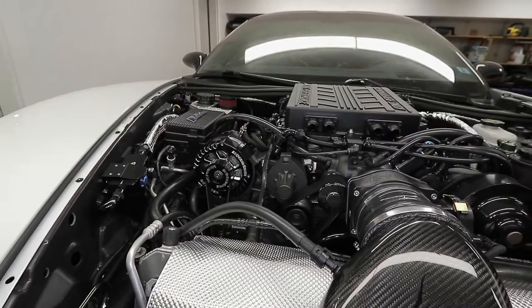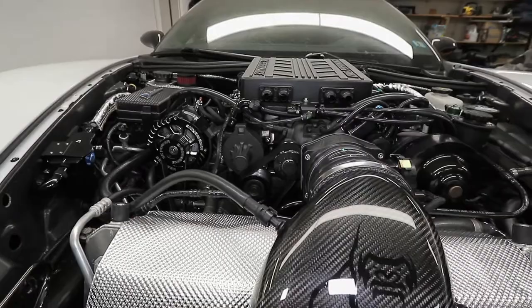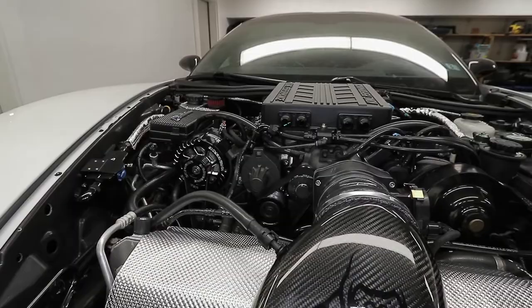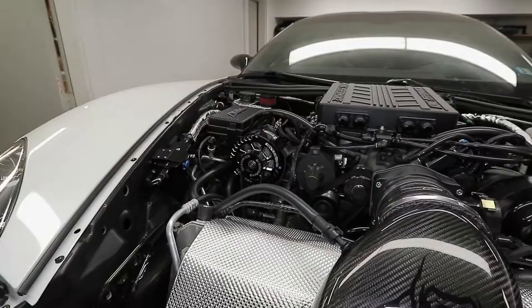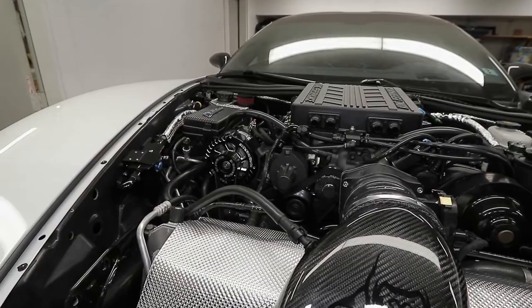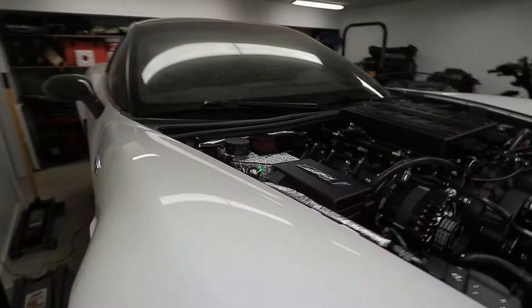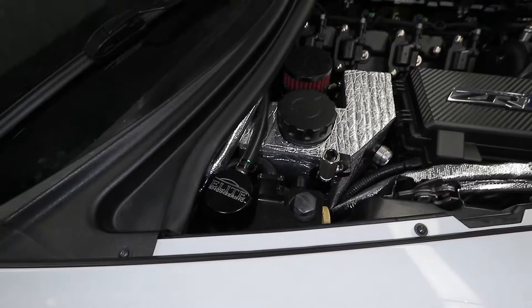I've never had any issues with this can. I don't smell anything, and after installing a catch can I have zero oil in the intake track and supercharger — it is bone dry. If you're still experiencing oil residue in your supercharger or intake manifold with this setup, you don't have it installed correctly or you have some kind of underlying pressure issue with your motor.